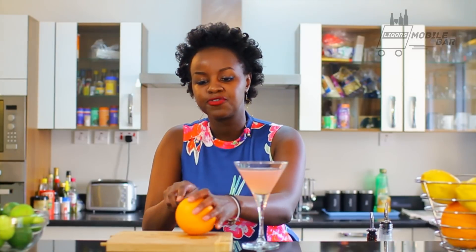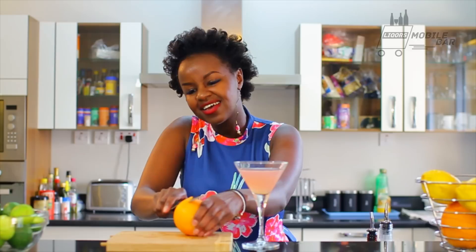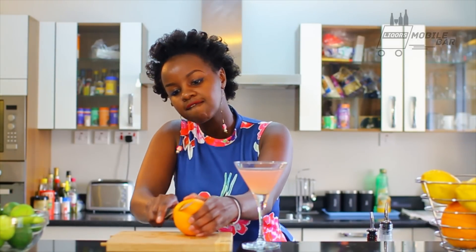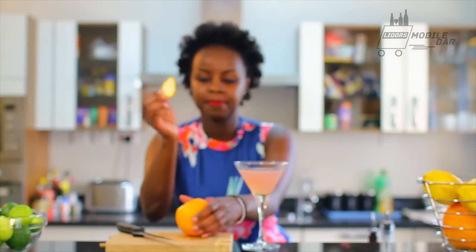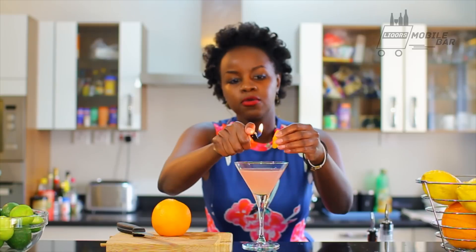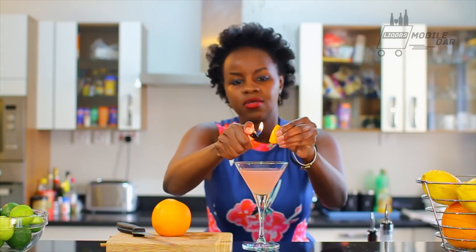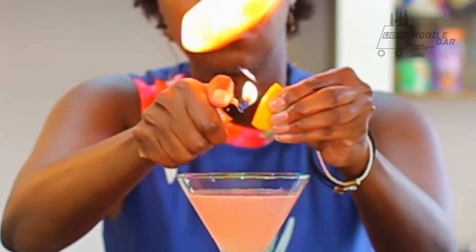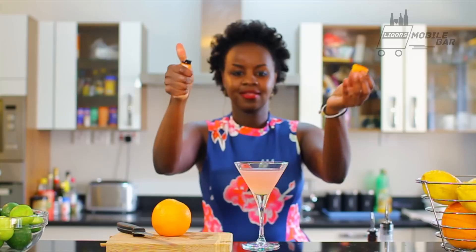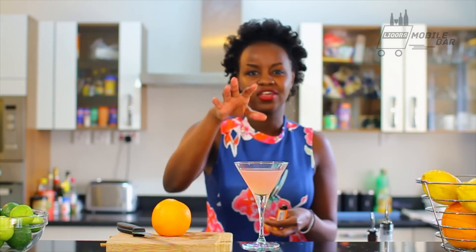Now I want to show you guys a neat little party trick I learned. Get an orange and cut a thin disc of skin — just like that, about that big. Get yourself a lighter, warm the outside of the skin for a bit, then bring it close to your cosmo and squeeze. That's for the aromas of the orange, because of all the orange liqueur and the orange-based vodka — yes, that really works!